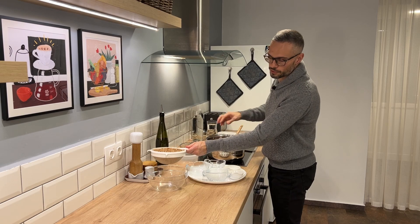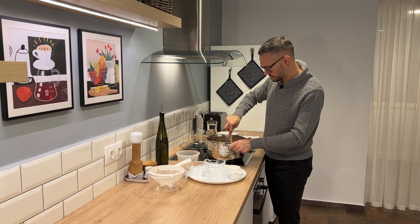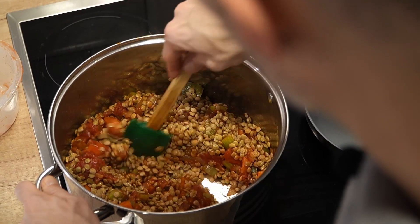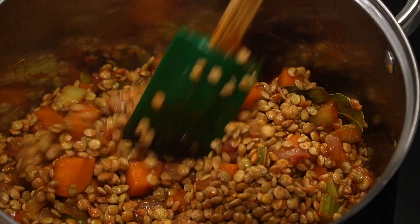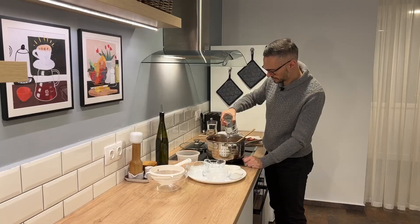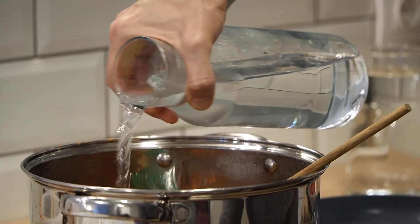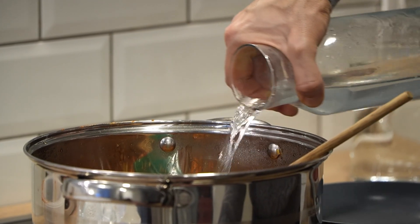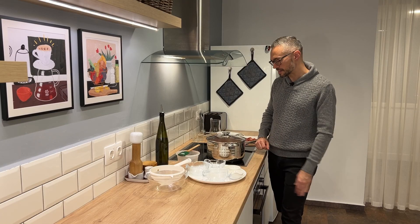I've got my pound of rinsed lentils going in now. Then I'm going to start adding my water — you can also use stock, whatever you like. Once all the water is in, I want to bring it up to a boil, so I'll cover it with a lid and put it on the highest setting.